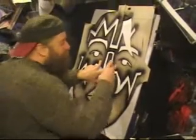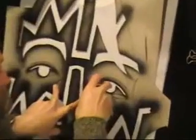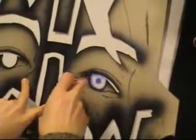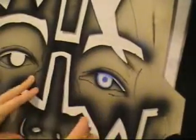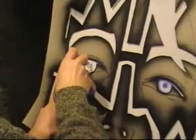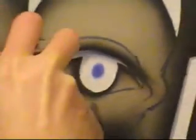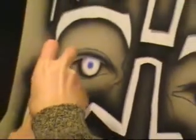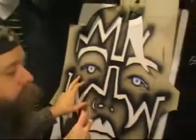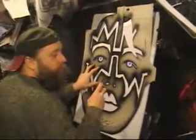So usually start with the eye again — do the pupil, circle around, and then that line there, in the other eye. Obviously Ace has got brown eyes, so don't fill them in with blue. You're going to fill them in later with brown.